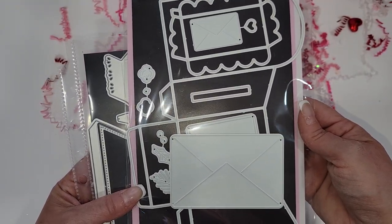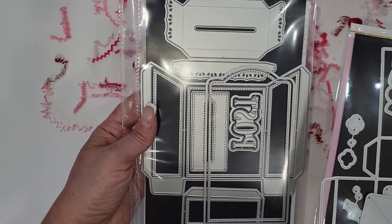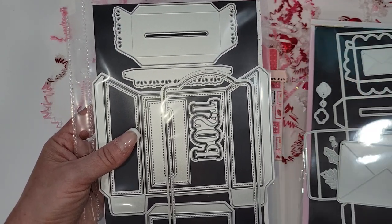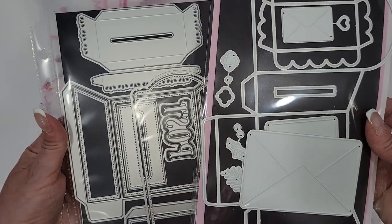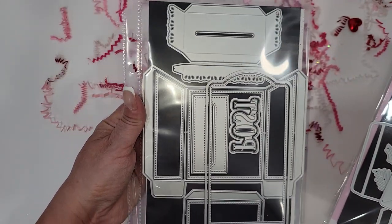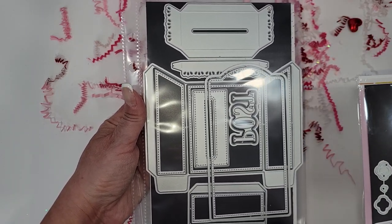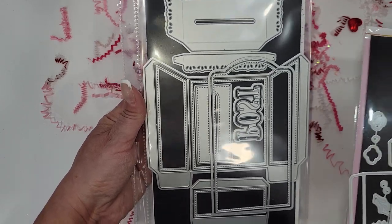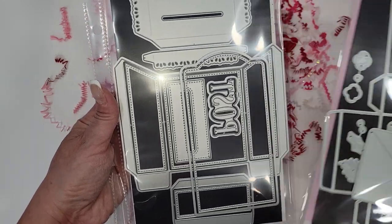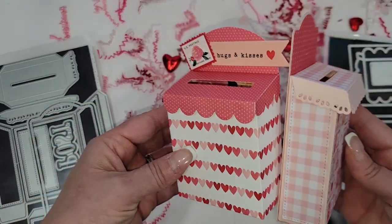If you already have The Stamp Market one and think you probably don't really need Erica's, well that's up to you. I wanted it because Erica's has all the layering pieces and I just thought it was adorable. But if you haven't bought either one and you're trying to decide, the better value is right here — you get more, and the layering pieces are just adorable. Value-wise and aesthetically, this one is just as pleasing, and actually the value is better than The Stamp Market.